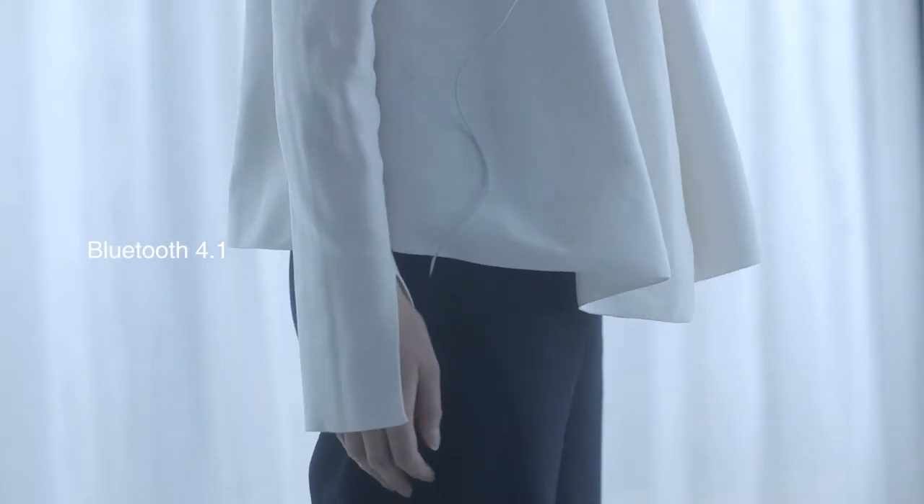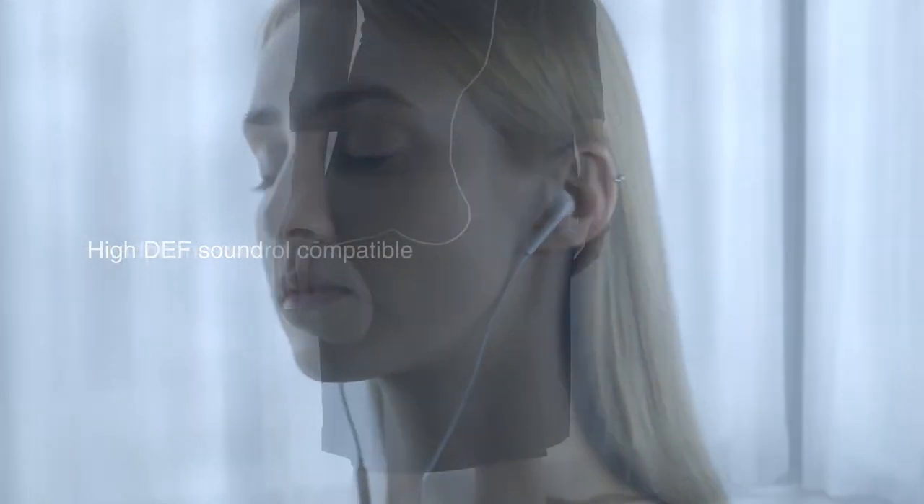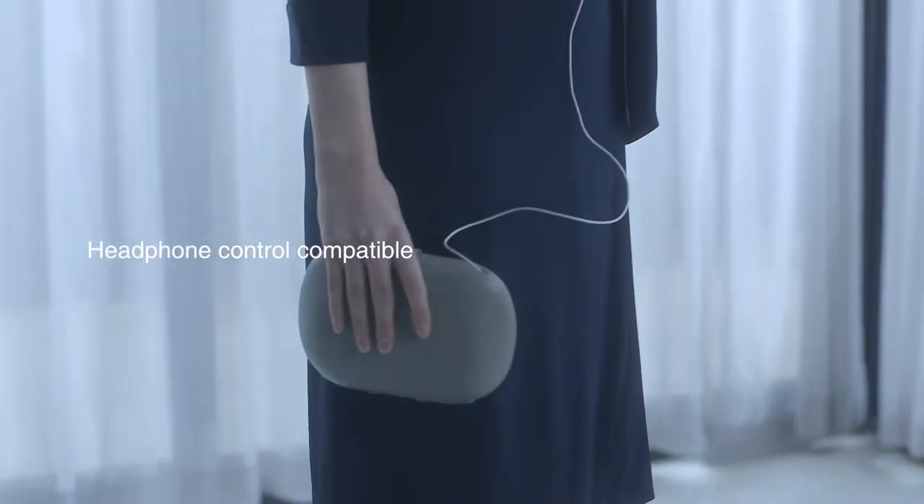Use your headphones exactly the same way. Club is compatible with all existing button controls, such as volume, take call, and more.